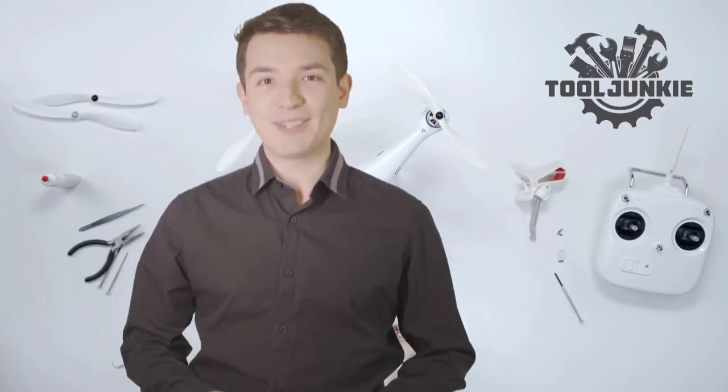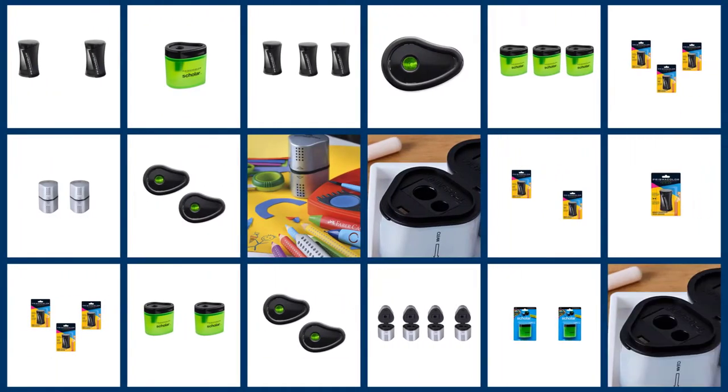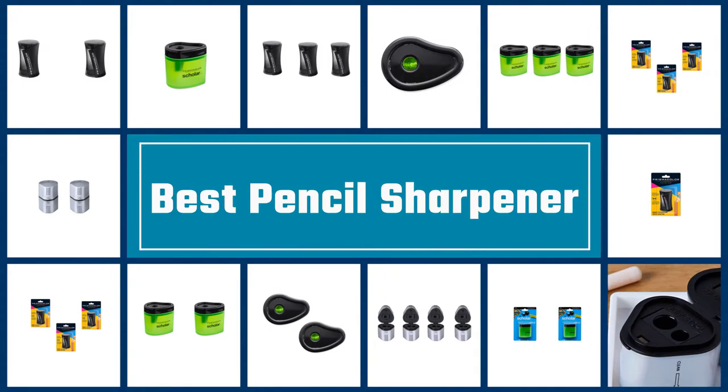Make sure to check the product links in the description for more information. Let's get started with the video. Here we present the five best pencil sharpeners. Let's get started with the list.